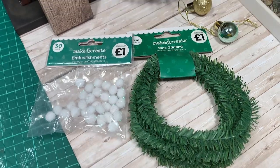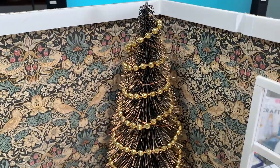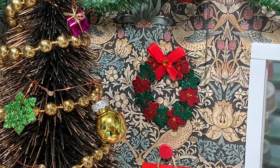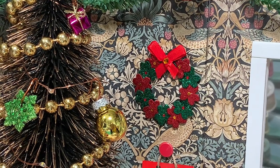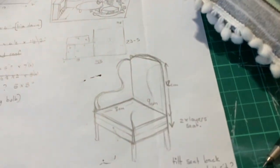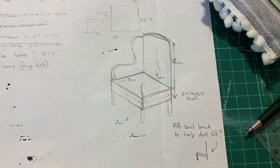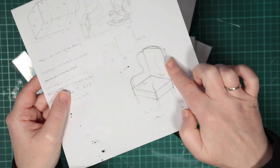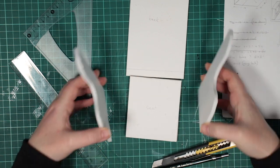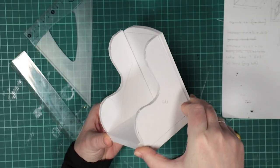Next, I add a garland round the wall, beads to the tree and other baubles too. Here's the glittery wreath from Marna at Dolls Rescued, going on my wall as planned. I also want to make a foam board armchair. Here are my measurements. I cut the parts out separately, with the bottom being doubled up, and they look okay so far.